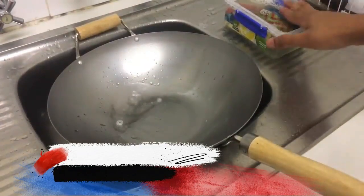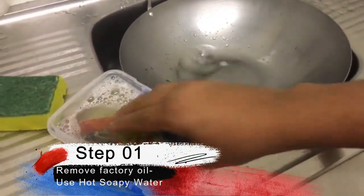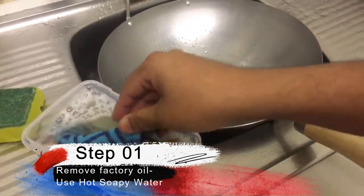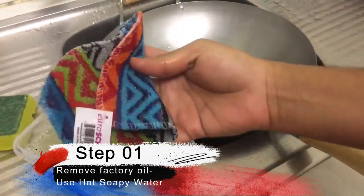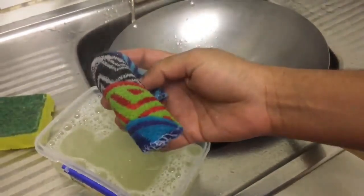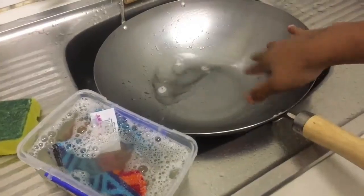First stage, I have here a very hot soapy water. I put some detergent or dishwashing liquid, and I have bought a good metal scrub. This is a really good tool to scrub the metal, so I'm going to use the hot soapy water to get rid of the factory oil.